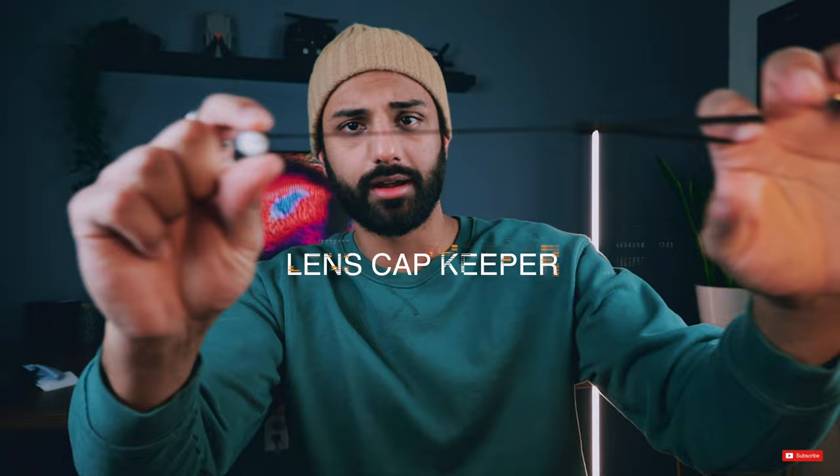Next up is this lens cap keeper — it's really small, but it goes around your lens and has 3M tape on the back to stick to the front of the cap, so when the cap is off it just hangs there so you don't lose it. But I feel like this would be more of an annoyance than helpful — if you're taking photos you'd have the cap dangling around, which gets really annoying. Unfortunately, zero dollars of value for me.